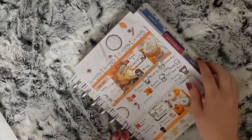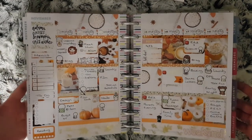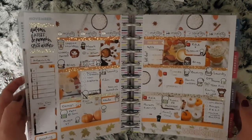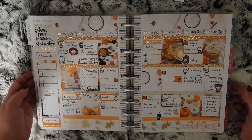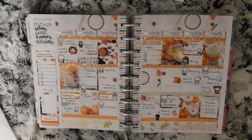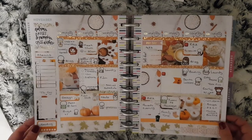Lastly I just paste my weekend banner at the bottom and fill in all the checklists. This is my spread all finished — I filled in my check boxes and put the foiled overlays on. I thought it looked nice to put some on the box up there as well. That is my spread finished for this week. If you like this video please give it a thumbs up, and if you're new please subscribe — I'd love to have you here on my channel and I will see you in my next one.